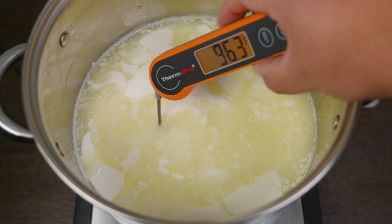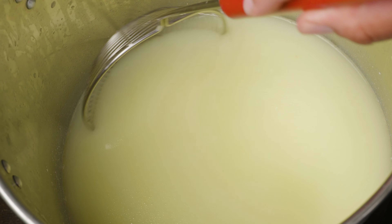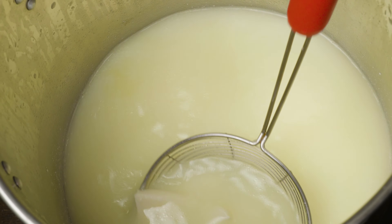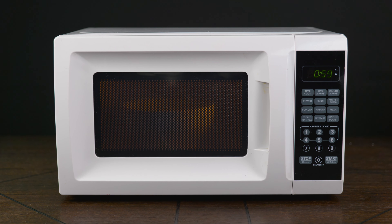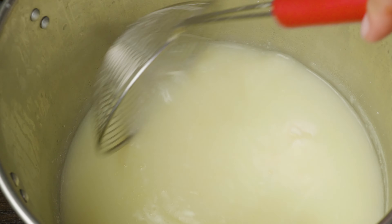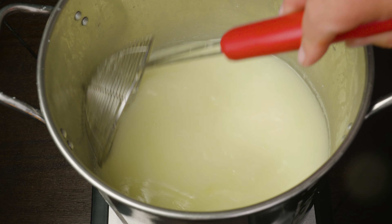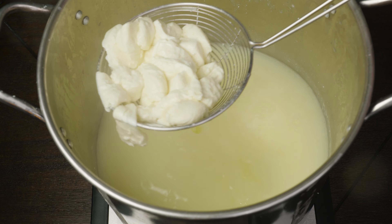Once we reach temperature, we remove it from the stove. We keep stirring in that slow action for about two to three minutes, which will firm up your cheese. You also have the option of doing this in the microwave — give it a few seconds and remove the liquid each time. Now that your curds are looking more like cheese, we're ready to separate them from the whey using a strainer, colander, or cheesecloth.